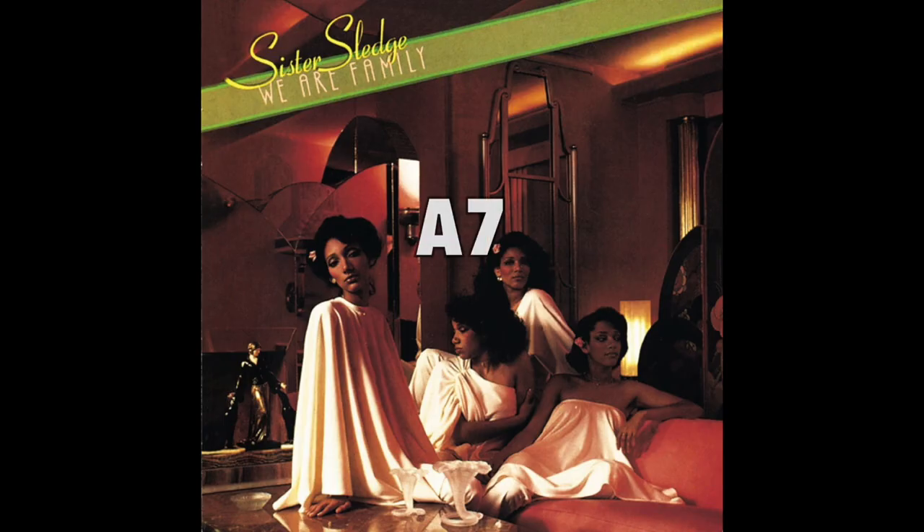This was the first song that Rogers and Edwards composed for the group and it would become their anthem. So why is this bass line so good? First of all, it uses space. This is a song driven by Nile Rodgers' genius rhythm guitar playing. Bernard Edwards is complimenting that busy guitar part on the bass by establishing the roots, playing a little rhythm, and letting the guitar do what it do.